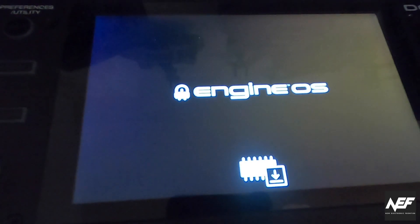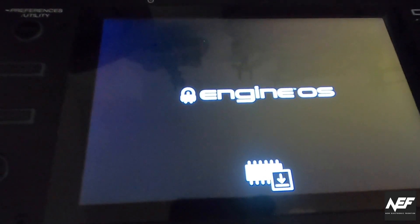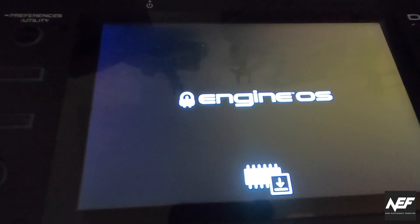You also need to reboot your device. The player reboots and you get this screen, which means it is now in firmware update ready mode.